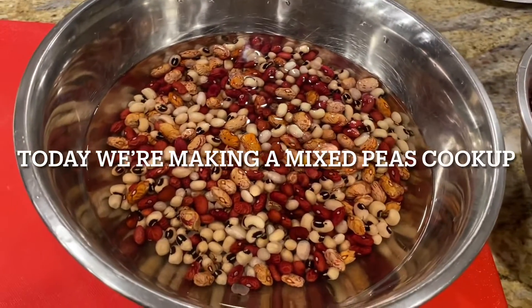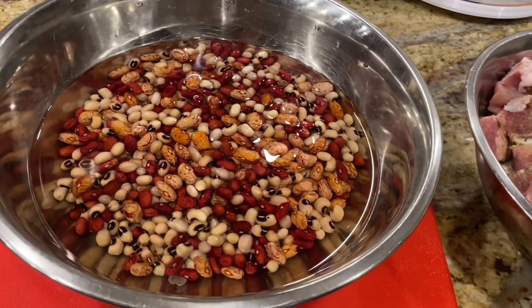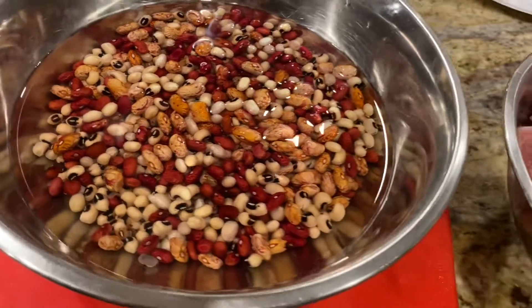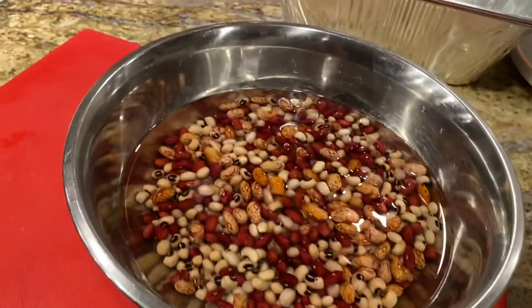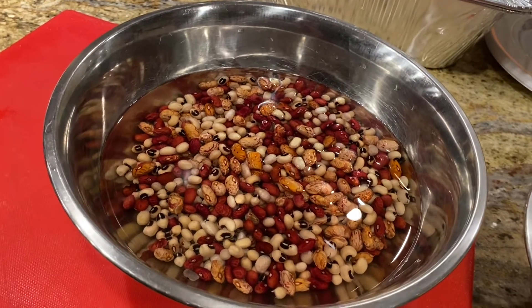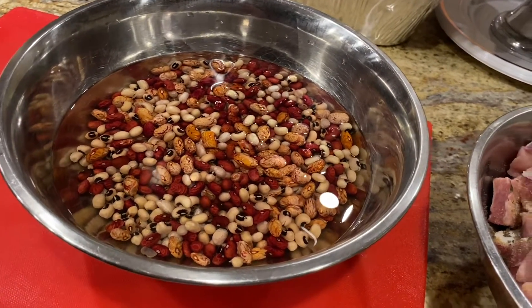It's Old Year's night and this is traditional for our family to make cook-up. You've seen me make beef cook-up - I'm sorry that video was not that great because it was my first video, and you know when you do things for the first time it's not always that great.